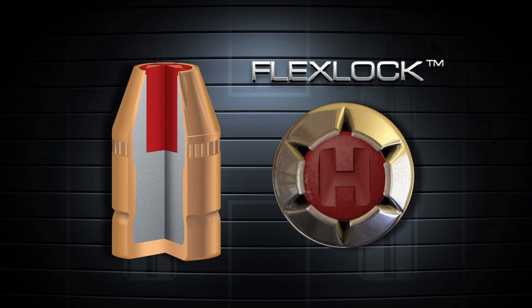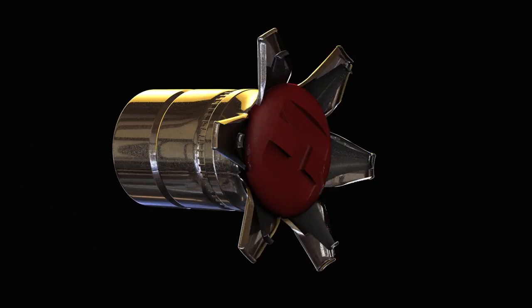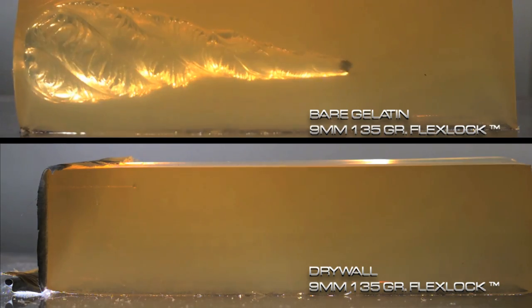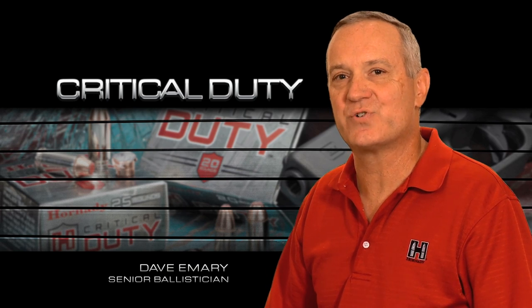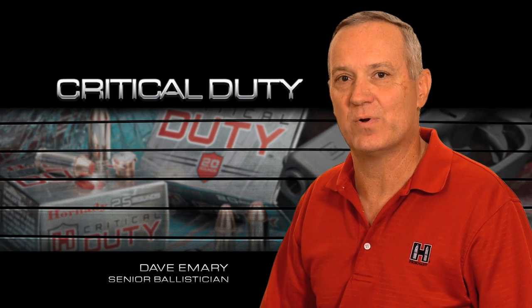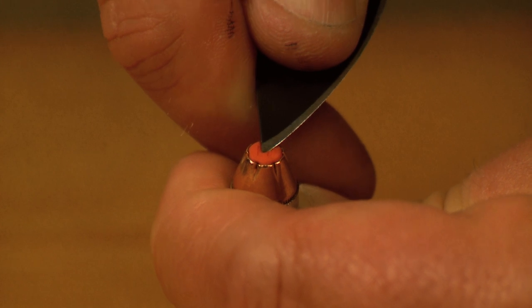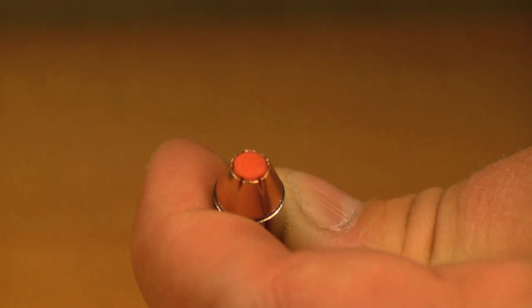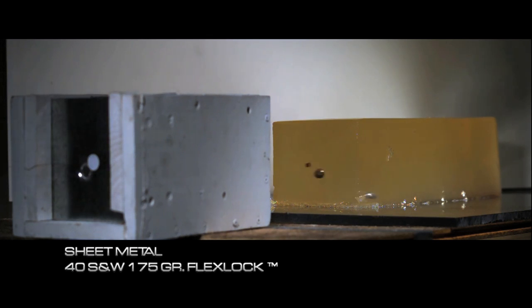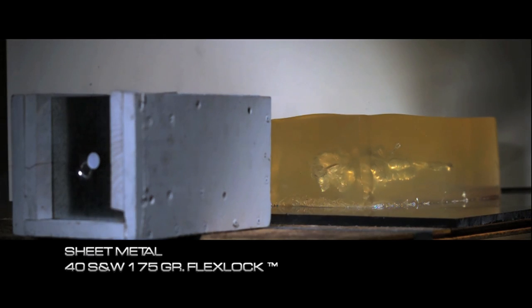Easily identified by the characteristic H logo molded into the tip, the FlexLock is an intelligent bullet that reacts differently depending on the barrier it encounters. The FlexTip feature in the FlexLock bullet delivers two crucial aspects to barrier performance. Not only does the tip prevent the bullet from clogging as it passes through barriers, it also provides resistance in the nose of the bullet as it passes through heavier barriers like sheet metal and plywood that typically smash the nose of a conventional bullet point shut.